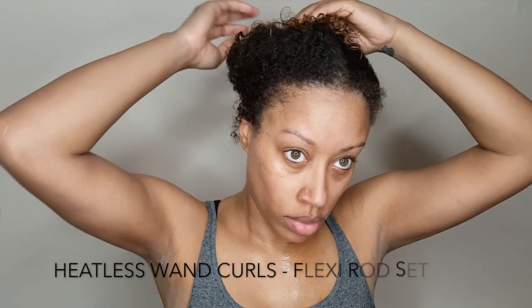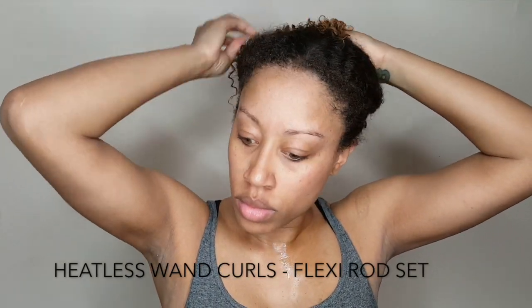Hey curlfriends! Welcome back to my channel. It's Jazz and I'm back with another quick video for you, so let's get started.